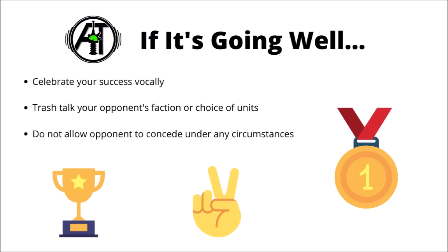If it is going really well, then don't allow your opponent to concede under any circumstances - you need to drag this out for as long as possible, even if it's clear that your opponent has absolutely no chance of winning.